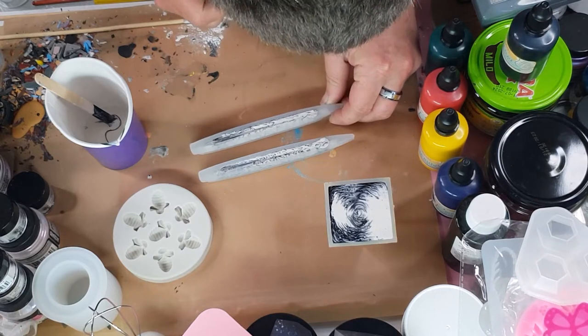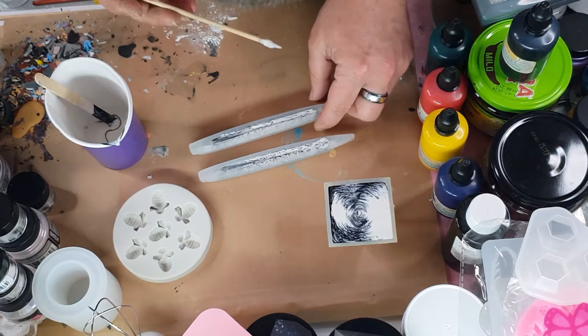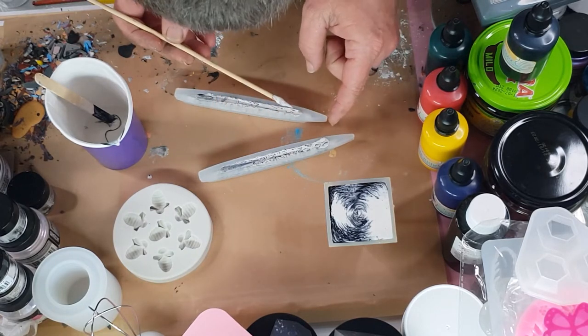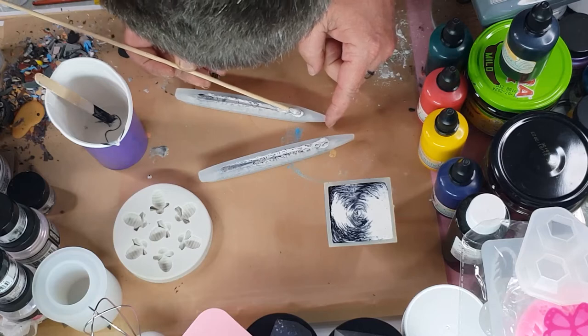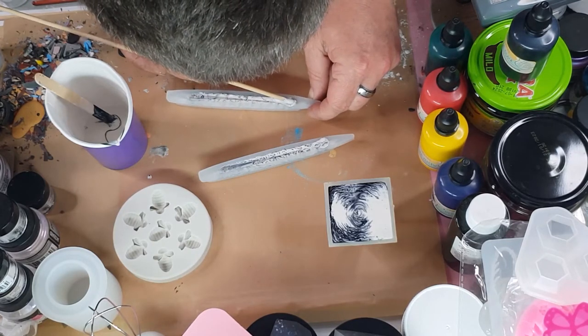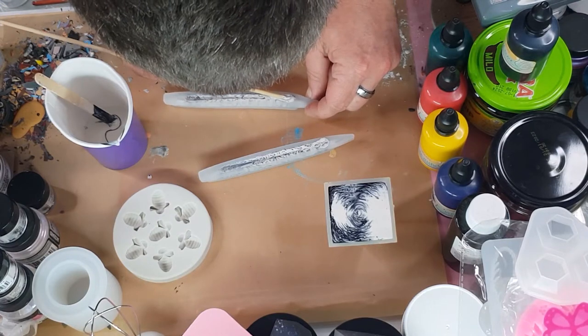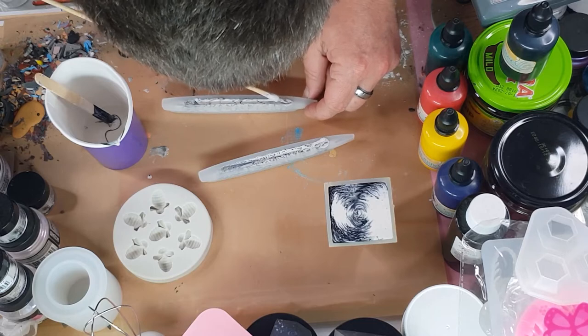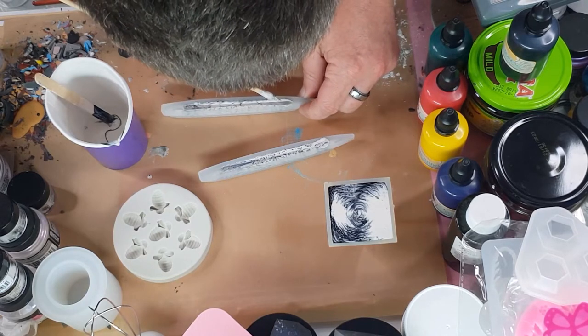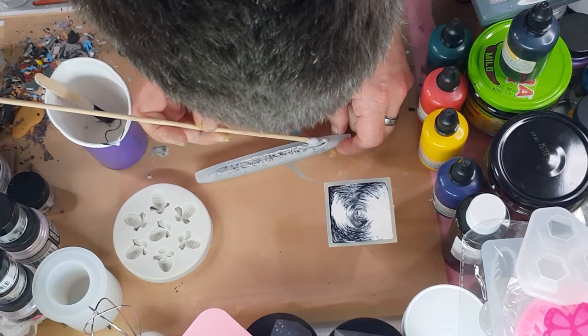I do think there could be more. I wonder if I get my stick and just try to push. It's going to destroy my pattern a little bit, but I'd rather one that I can use that has an irregular pattern than one that I actually can't use because there's not enough pressure.